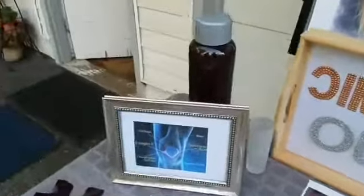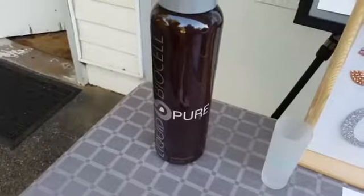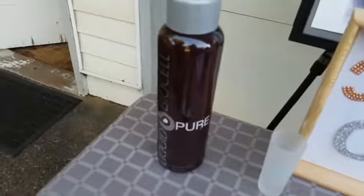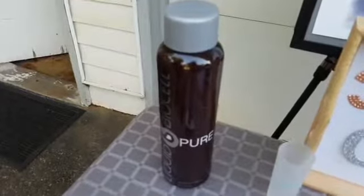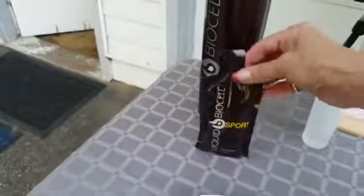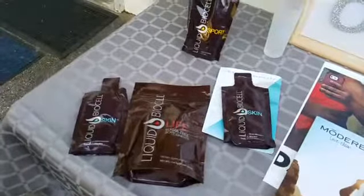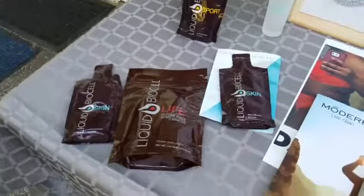We wanted to tell you about our BioCell. BioCell actually comes in four different types. The Pure has stevia in it — it's for people who don't want to take in a lot of sugar, it has fewer calories, and you take it twice a day, two ounces at a time. We also have the Sport, which is for those who are very active and athletic. If you compete, you don't have to worry — there are no drugs or related substances that would disqualify you. It's certified.